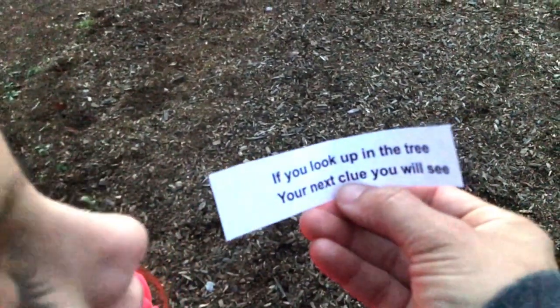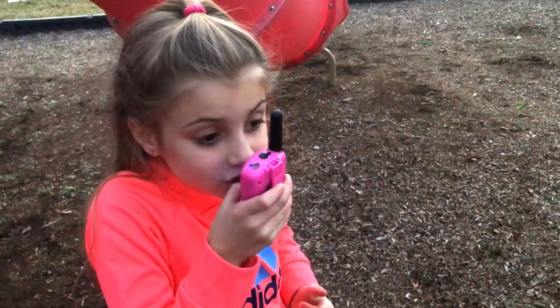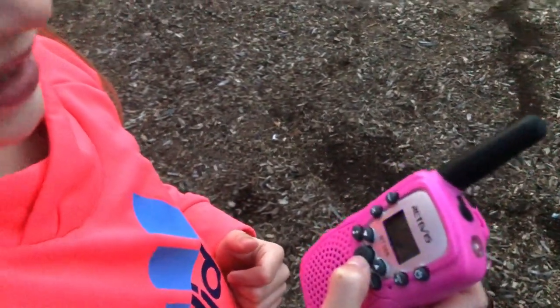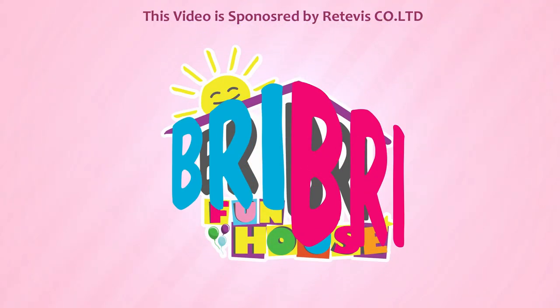If you look up in the tree, your next clue you will see. The next clue is in the tree. Let's see those climbing skills. Brie Brie Fun House.